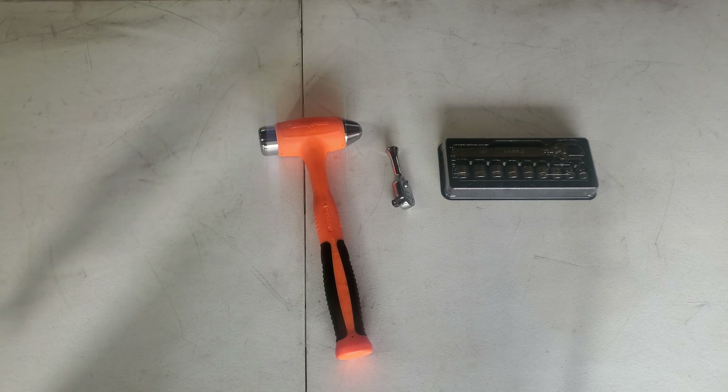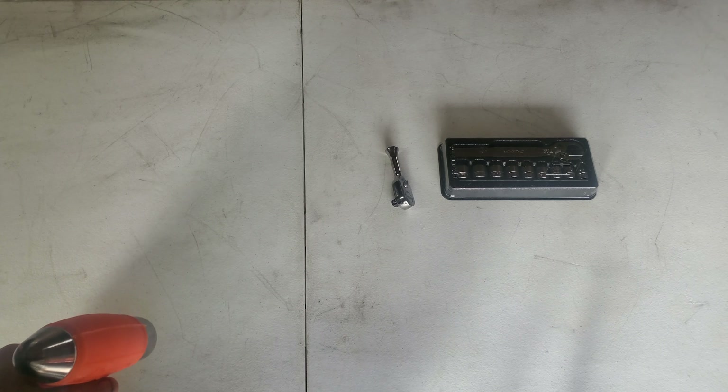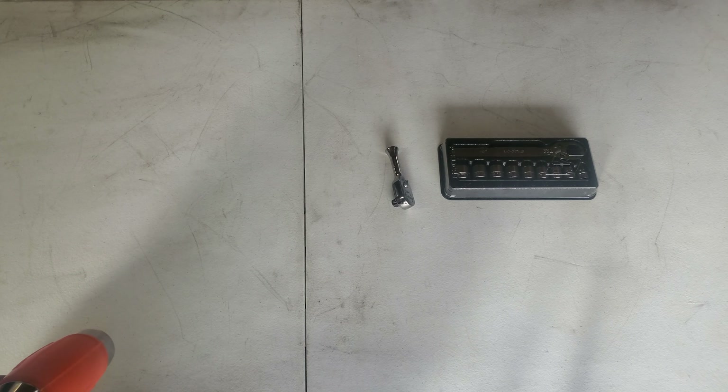Alright so I got these three tools right here. It's going to be a tool haul video and I'm going to show you these three tools real quick and kind of go over the part numbers and everything on them. And then I'm going to show you the big tool that I recently got. I'm really excited about it — it's going to make filming videos a lot easier and working on cars a lot easier as well.